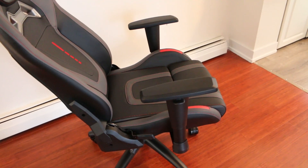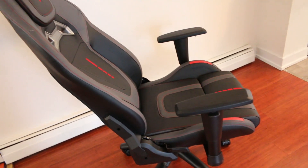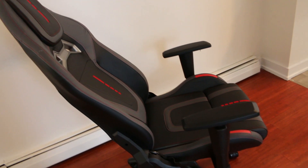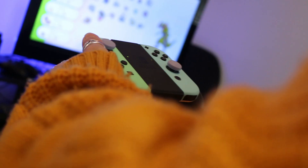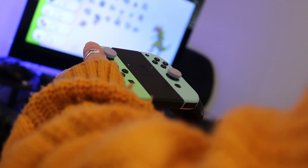The tilt mechanism can prop you at a 90-degree angle or tilt you all the way back to a 160-degree angle. I found it works perfectly for when I aim a projector up at the ceiling. The armrests were pretty comfortable and provided just enough padding so that when I dug my elbows into them I didn't feel any discomfort.